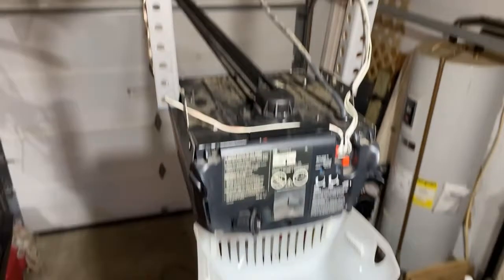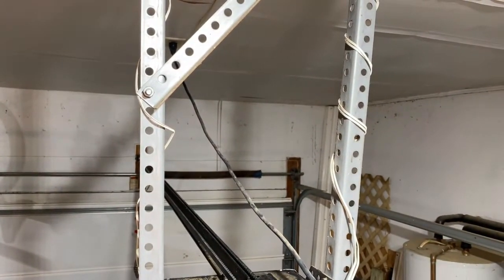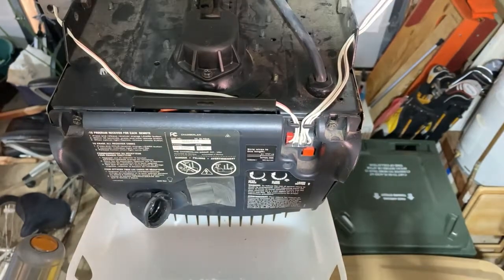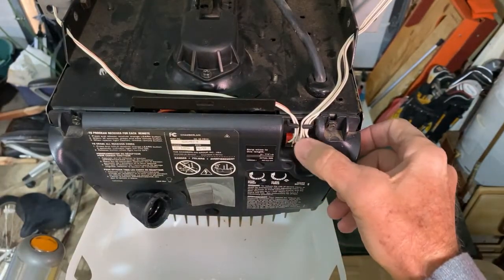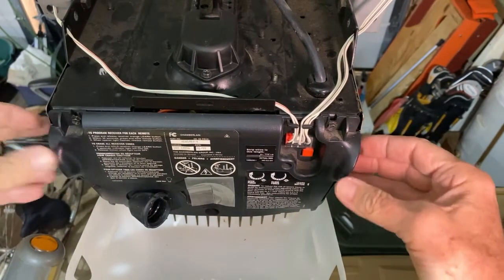Before we do anything else, we're going to disconnect it from the outlet up on the ceiling. Now that we've disconnected it from the power, we need to remove these wires right here so that we can get this panel off.